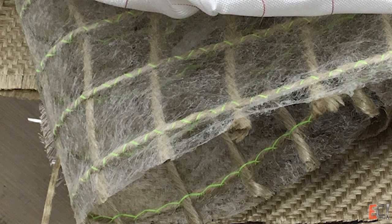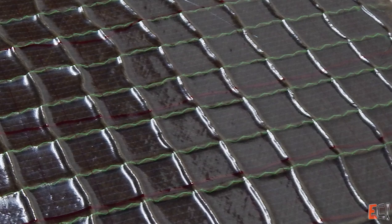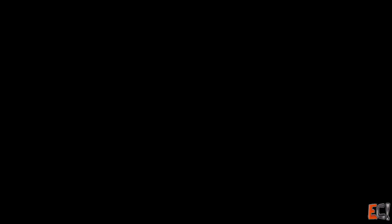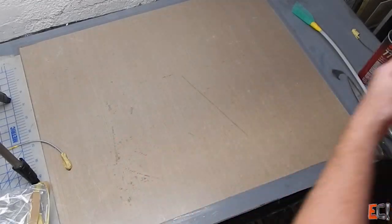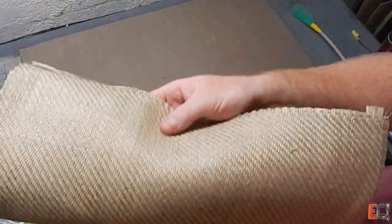Here's a close-up look at the PowerRib. When infused, it provides a grid structure that adds extra reinforcement to thin laminates. Here it is laying up on the Teflon table. This is the 2x2 Amplitex Flax Twill.